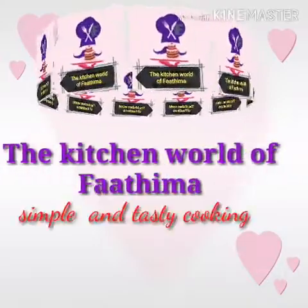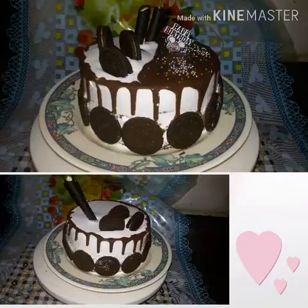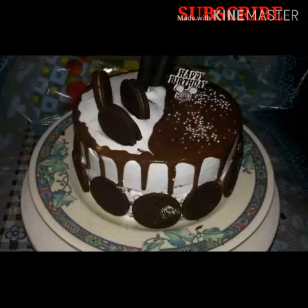The kitchen world of Fatima — simple and tasty cooking. Hello, I am coming to the recipe of Oreo cake.